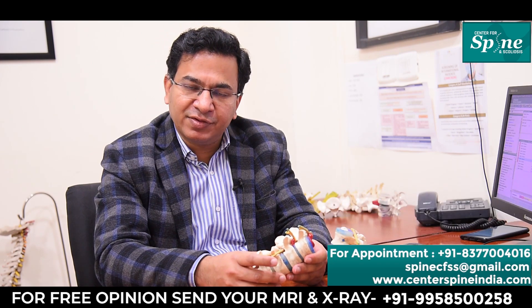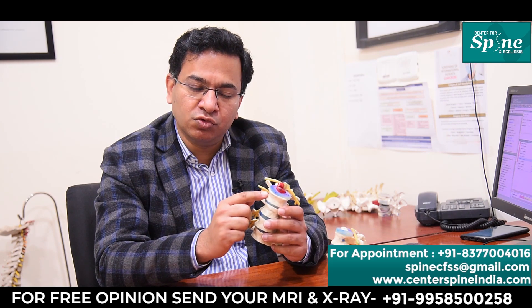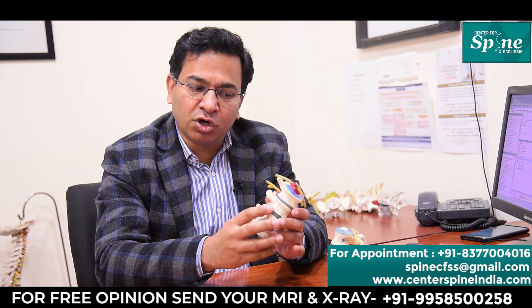In TLIF surgery, the purpose is to fuse two bones together — meaning to stop the movement between any two bones and make them one block.